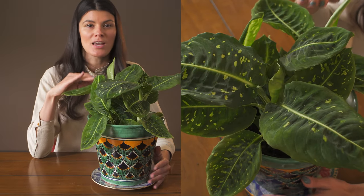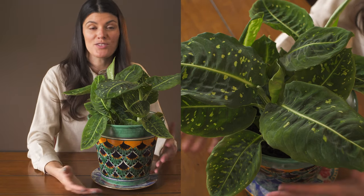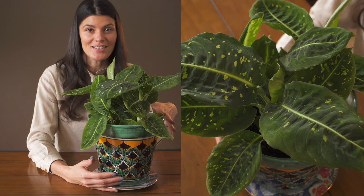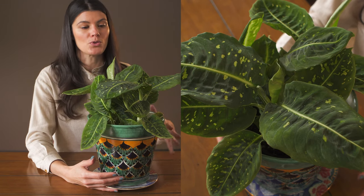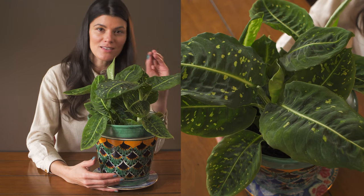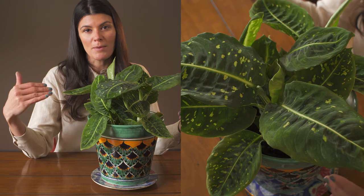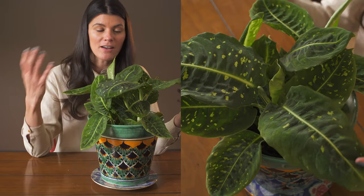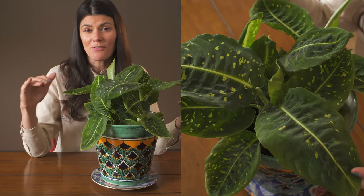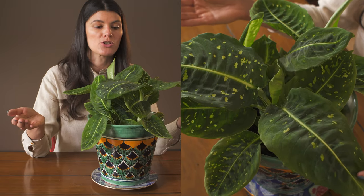As far as fertilizing goes, most of my Dieffenbachia I just give a standard well-balanced fertilizer — like a 20-20-20 or a 10-10-10. If you're going organic, then a 1-1-1 or a 2-2-2. If you're doing the synthetic route with the higher NPK numbers, maybe dilute it to a quarter to a half of what it calls for on the container, because I never like to over-fertilize my plants, as that could be very damaging.